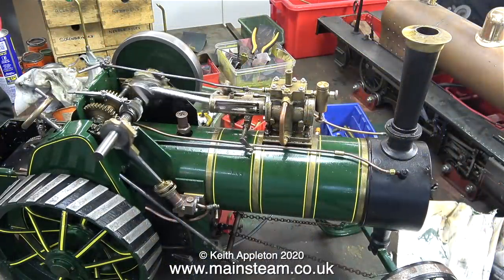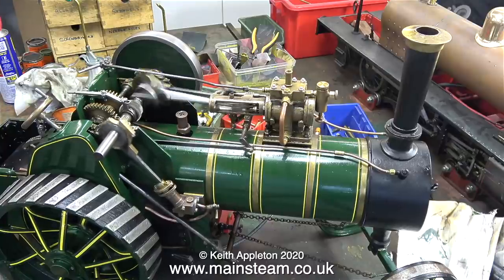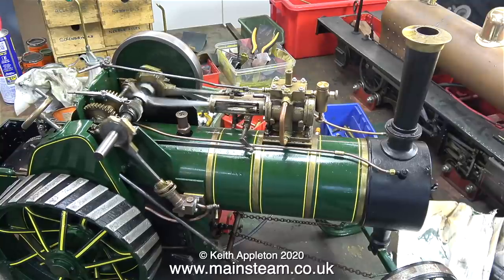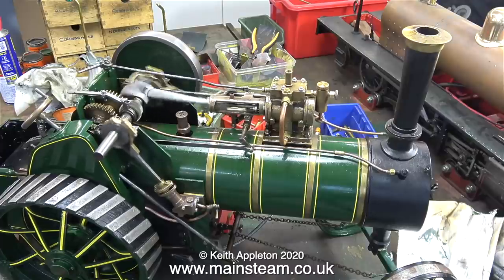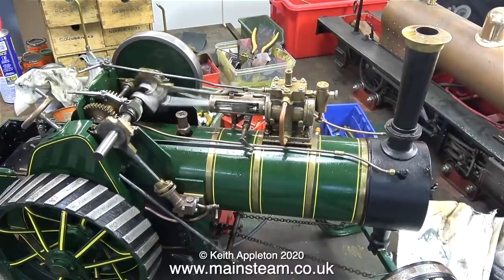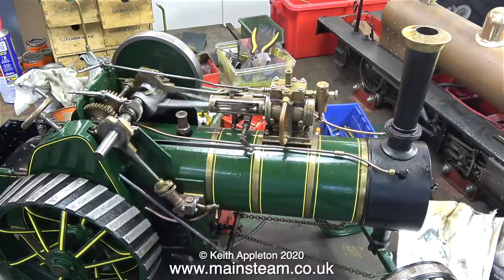This is a really old Bassett-Lowke traction engine in approximately two inch scale, and this one has had a new boiler fitted. There's a safety valve on the barrel, which you wouldn't normally find on a traction engine — the real place for it is on top of the regulator steam chest, and it has one there too. I think this boiler was fitted by Maxi-Track because it's not silver soldered — it's a copper welded boiler, which is better than silver soldering because if you overheat it, the boiler will take a long time to melt.